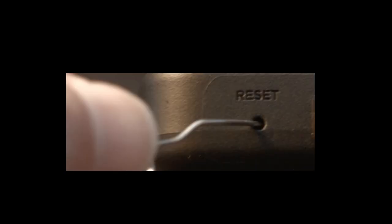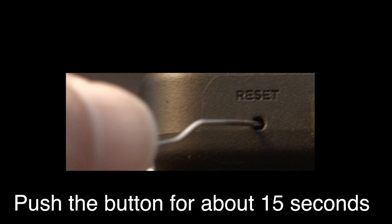To do the reset, I usually recommend bending a paper clip to fit in the reset hole. Push the button down for about 15 seconds until you see the TV restart.